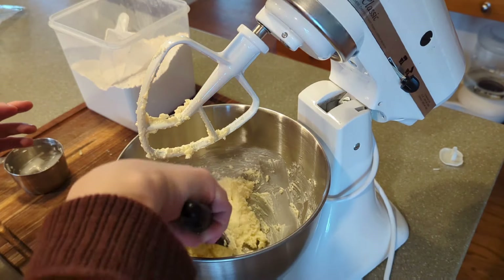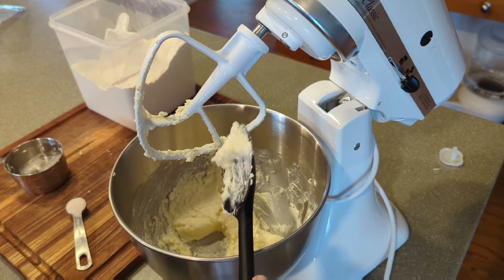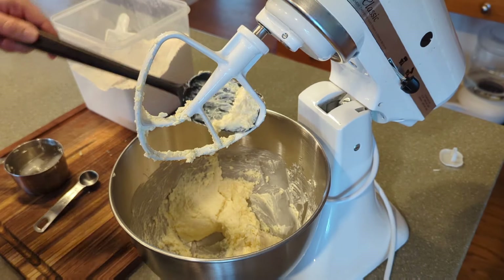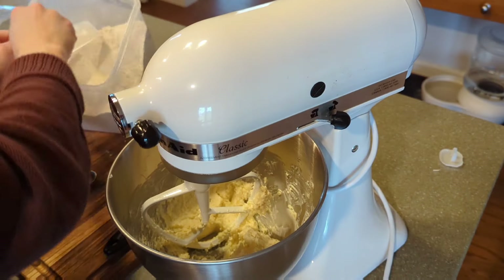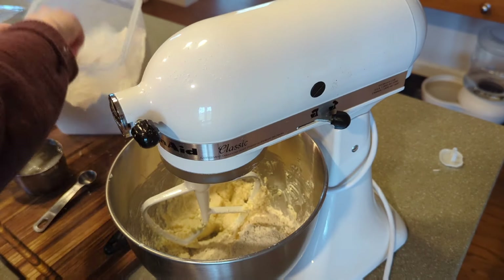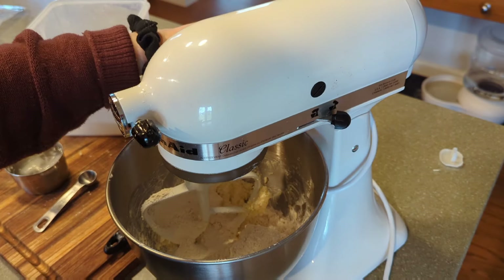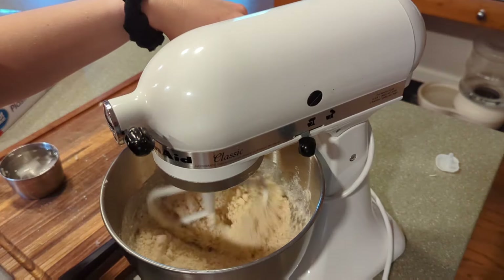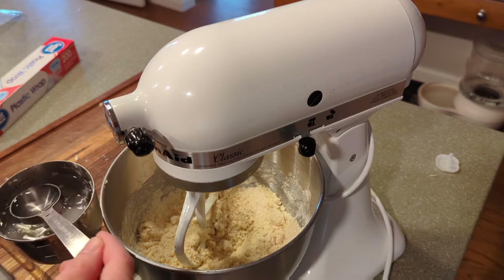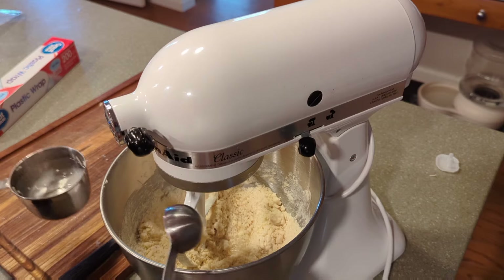This has been beating for about four minutes and it's all come together into a nice paste. We're going to add one teaspoon of salt and then one and a quarter cups of flour. The recipe says this is going to be really crumbly, so we're just going to add water and go from there. You're supposed to add two to three tablespoons of water, so we're going to start with one.